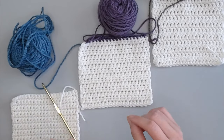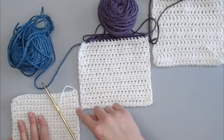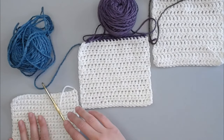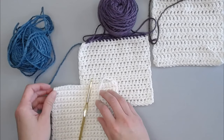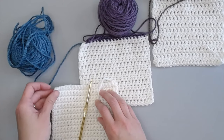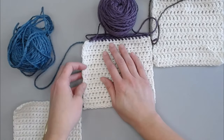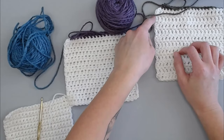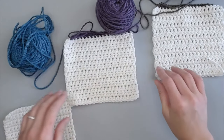What you need to take into consideration when working on the foundation row is what your stitches look like within the pattern. This will be really important when working on the sides of your blanket. A lot of people really struggle with blanket borders when it comes to the sides, and that is where the foundation row takes care of that.